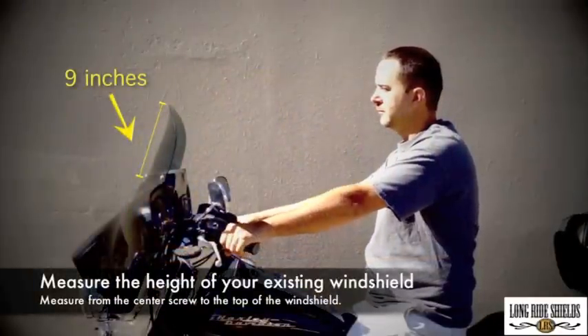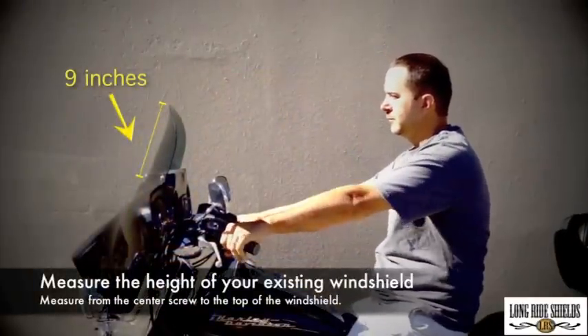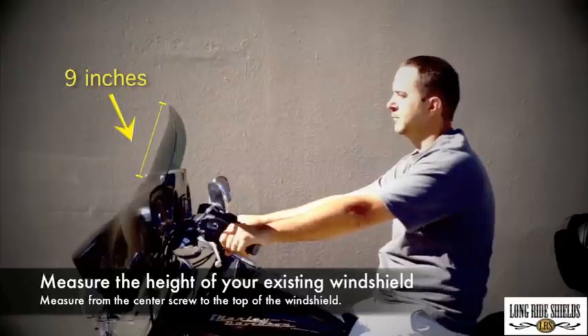To get started, you'll need to measure the windshield that's already on your bike. This measurement can be taken from the top of the center screw to the top of the windshield.